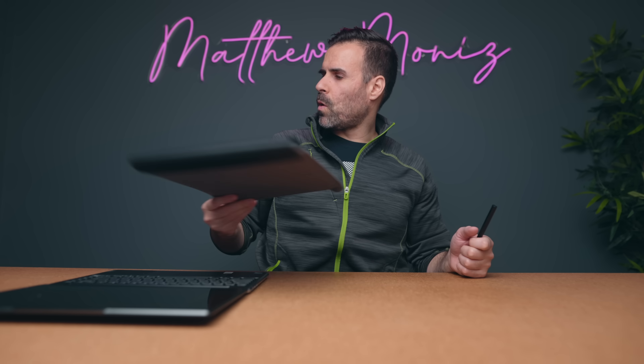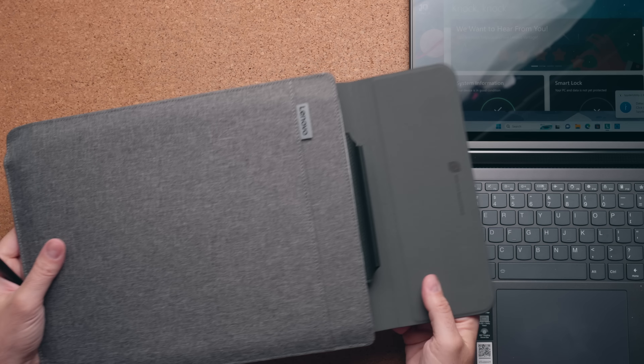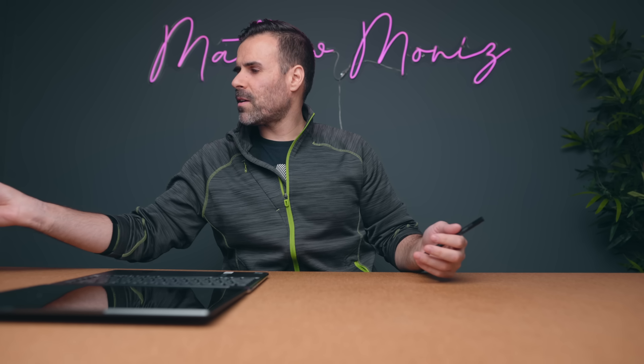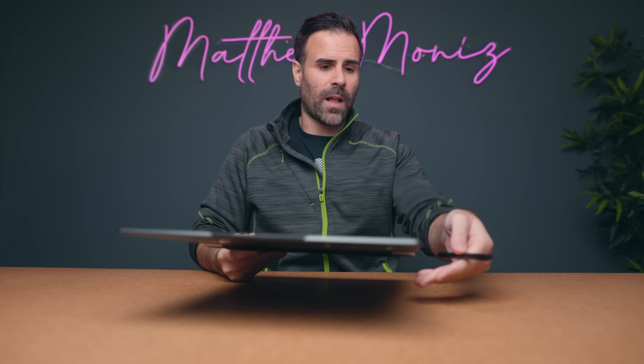The one thing I wish they did was have a place to store the pen on the laptop itself. You can use the sleeve, which is fine, but you're not always carrying the sleeve with you. Most people just chuck their laptops in their bag, and if you're at the office and someone needs you to sign a document, you're not going to have your sleeve with you. A little magnet on the side would have gone a long way.